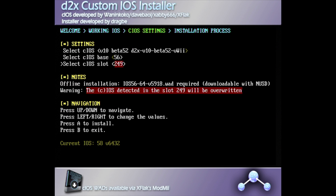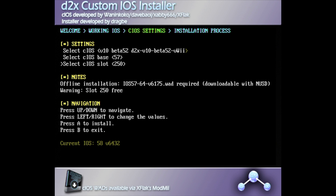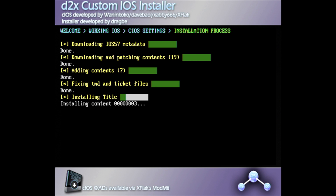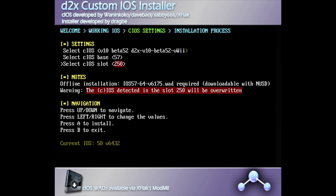For the second step, keep CIOS on Version 10 Beta 52, but use the D-pad to navigate down and change the Base to 57. Then navigate down again and change the Slot to 250. Once you have these settings correct, press A to install. After a short installation, you'll get a confirmation message — press A again to continue.